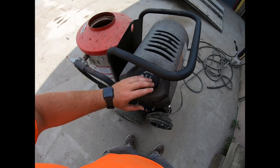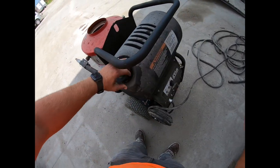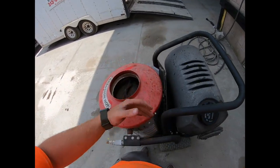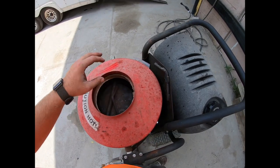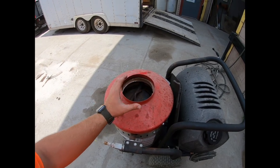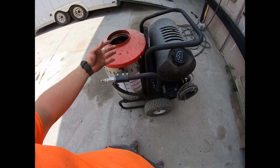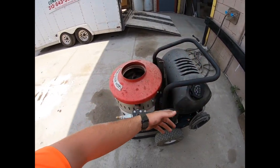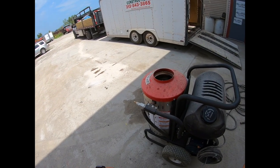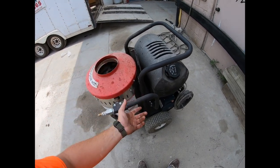They run on diesel or kerosene - I put diesel in mine because it's convenient. How these work is there's a coil inside - the diesel ignites and burns through the coil, the coil heats up really hot and throws a flame, which heats your water up. The water comes out the nozzle spraying steaming, near-boiling pressurized water that melts grease, dirt, and everything off. You'll see in a second how well it works.